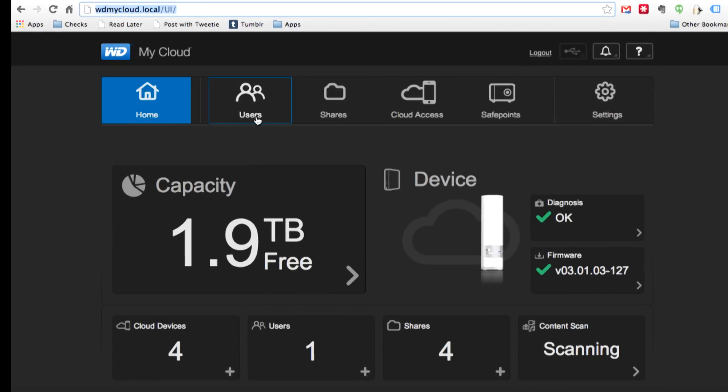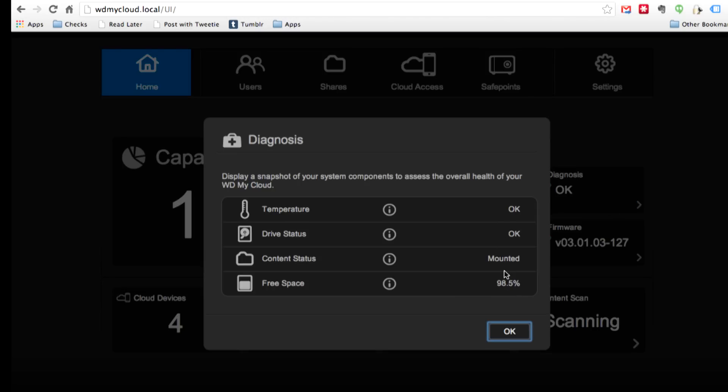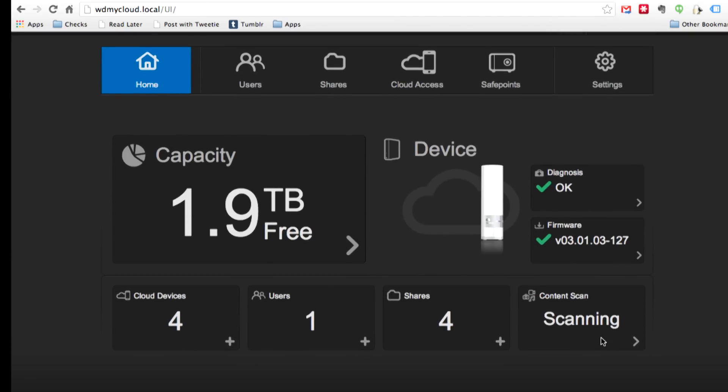There's another utility you do want to install, which I'll show you when we get to the cloud access. When you log in, you set up a password and username and then you have access to the whole device. Initially you're put at a status update screen showing how much drive space is free. It does a diagnosis of what's going on inside the hard drive — temperature, drive status, content mounted, firmware updates, and a content scan.